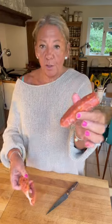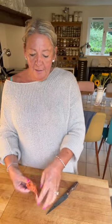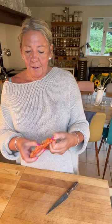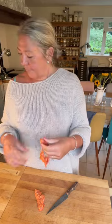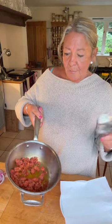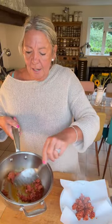The next ingredient is two uncooked chorizo sausages. I'm going to cut each in half down the middle, take off the skin, and then roughly chop them. The chorizo has cooked for just a couple of minutes because it's going to go back in the oven, but it's got a nice bit of color. I'm going to use a slotted spoon to remove it from the pan to a paper towel in a bowl.